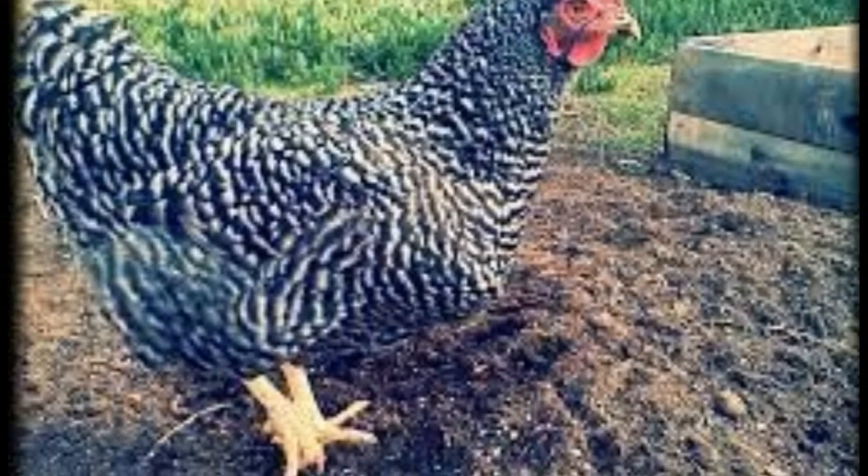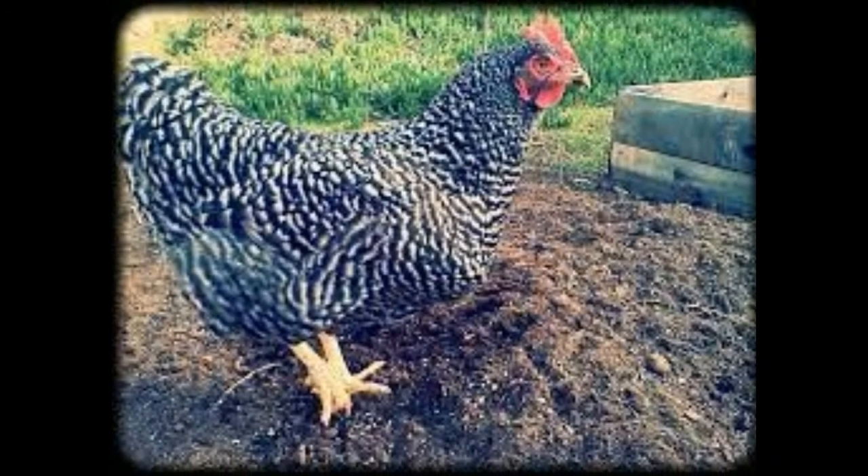The Dominique is only recognized in the cuckoo pattern. Old farmers may refer to Dominique chickens as Dominiquer chickens. The Dominique chicken has a rose comb.